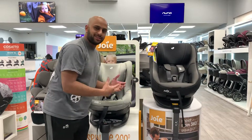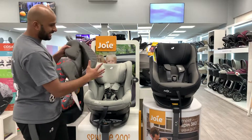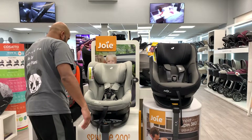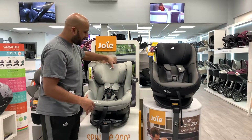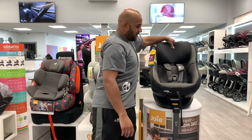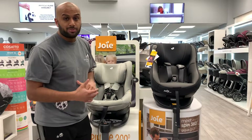They both have newborn inserts, which you can see here. This one's for the Joie 360, but you do get a newborn insert as well for the iSpin. You can extend both of them, which is going to last your child up until four years old.